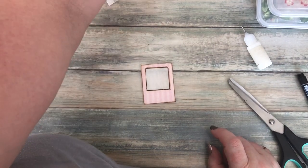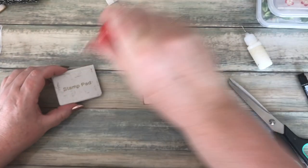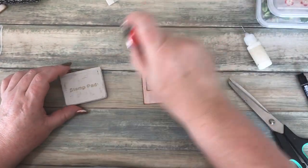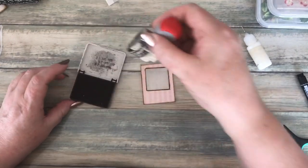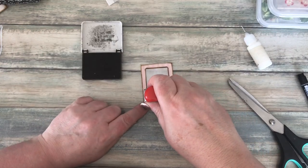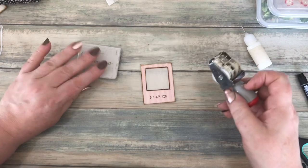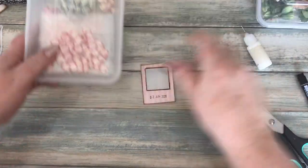I've also got a date stamp — one of those old-fashioned ones, like playing post offices, ka-chunk ka-chunk! I'm just going to stamp it — it's a little higgledy-piggledy but I don't mind that.